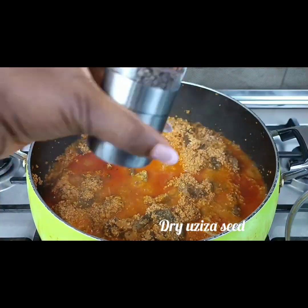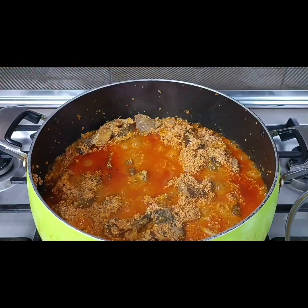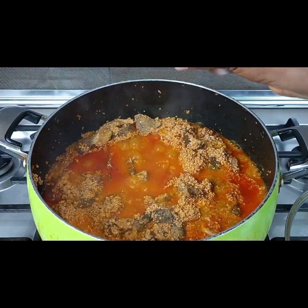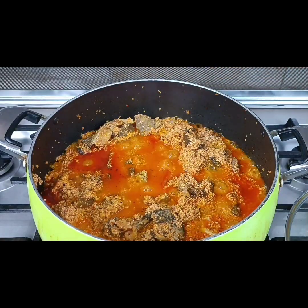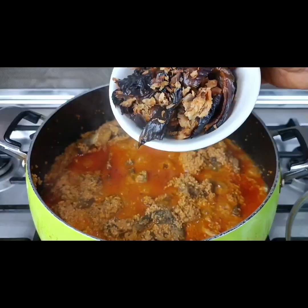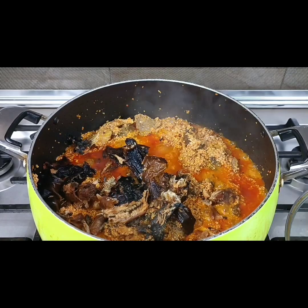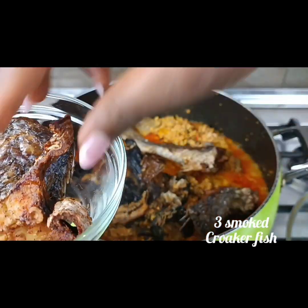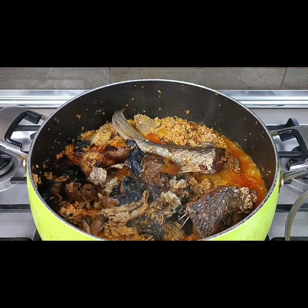However, excessive consumption of melon seeds can cause weight gain. So if egusi soup is the only soup you like eating, please remember that it can cause weight gain. Thank you — now you know!